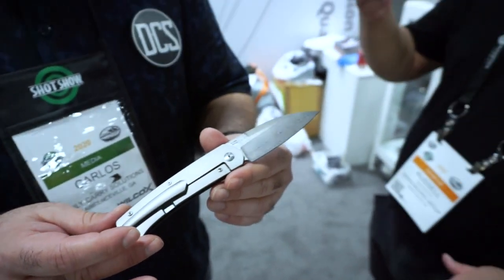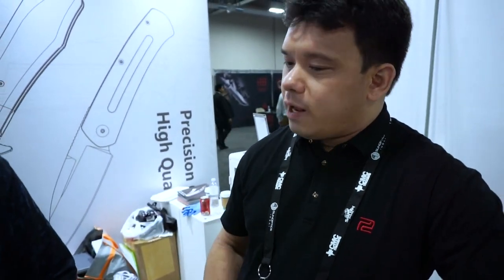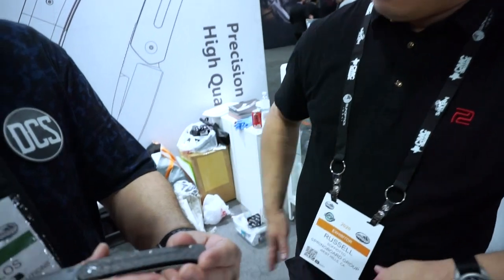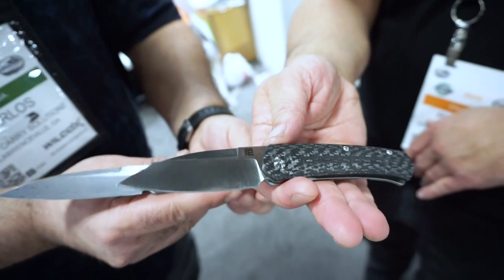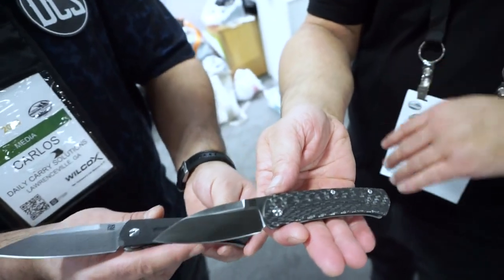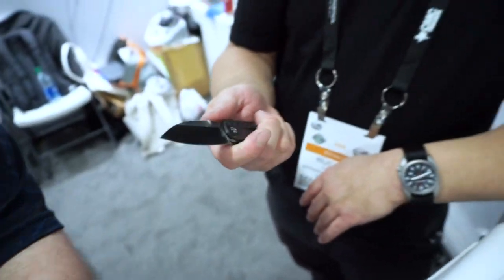Afterwards Russell connected with Ray and said he wanted that drop-point wharncliffe knife — can we do it? Ray agreed. They decided on a frame lock and kept it super thin. Three or four conversations later they finalized this design. On top of that, Russell has a small version prototype in his pocket right now — they're going to see if they can produce it. It is just a good-looking, clean, elegant, gentlemanly knife.